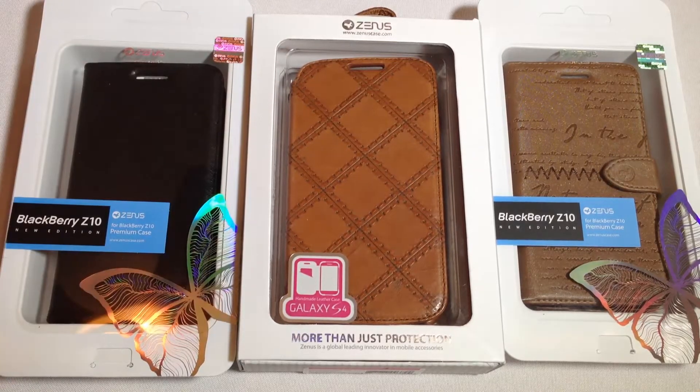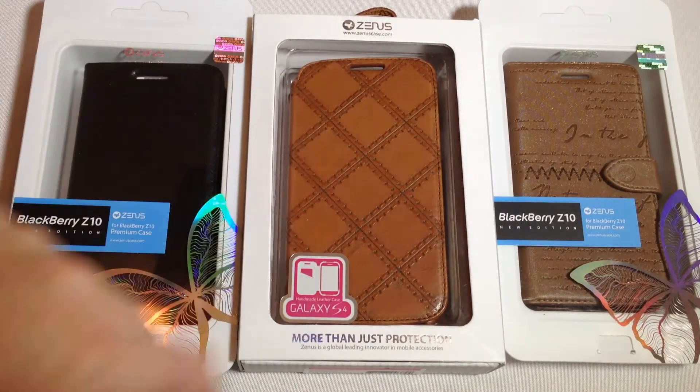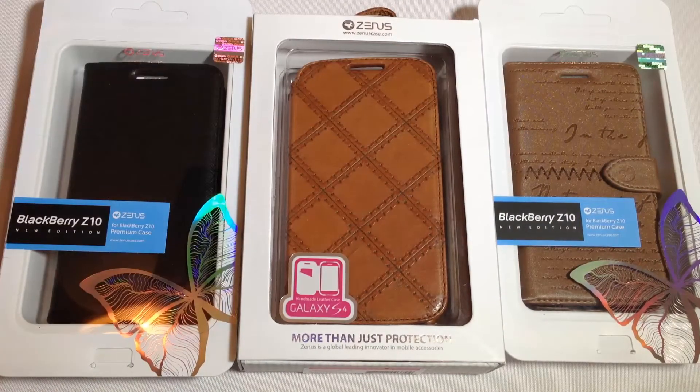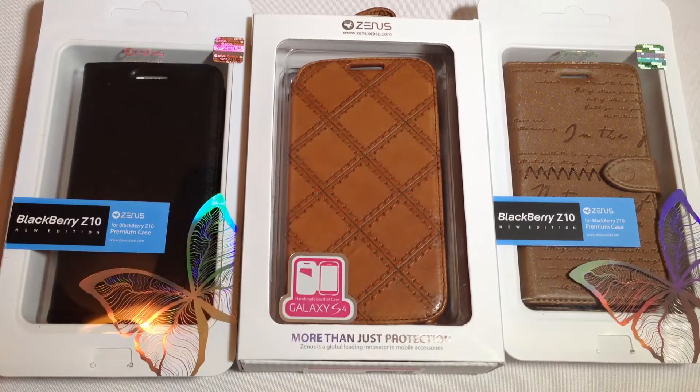They've sent us three different case lines from this series and we're going to be viewing each of these separately. We've got the BlackBerry C10 with one of their premium leather cases, another one for the Samsung Galaxy S4, and another one for the BlackBerry C10. Both really beautiful as you can see. We're going to break away into individuals — be sure to search for each of these on TheChrisVossShow and our YouTube channel so you can see the individual views of each one of them.